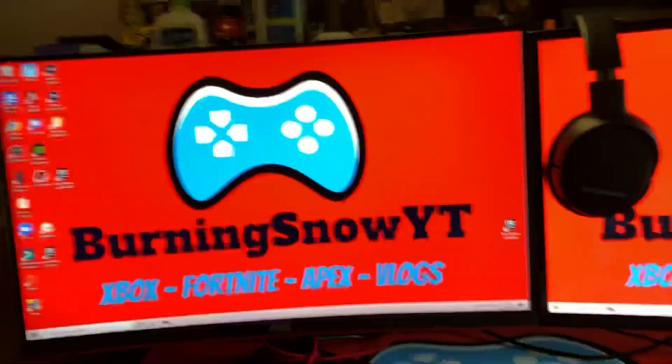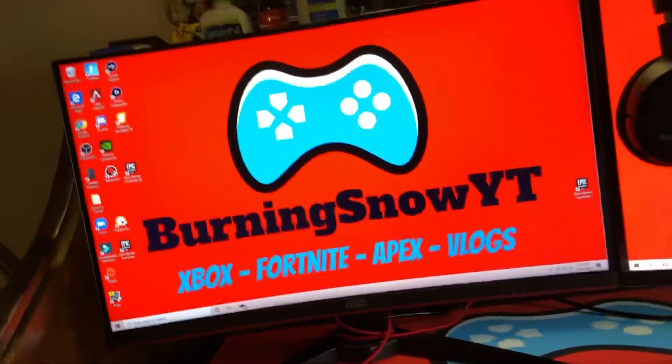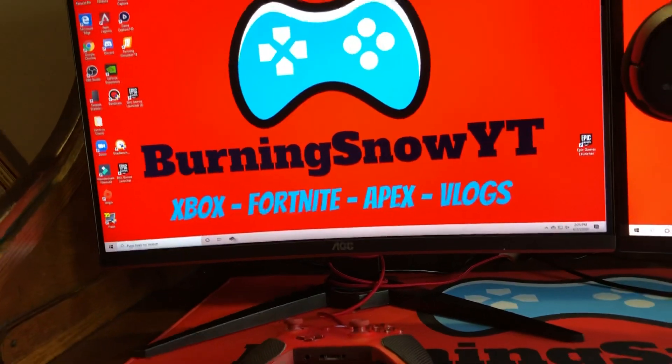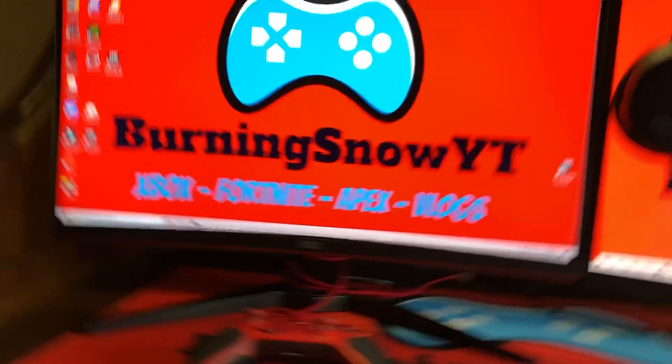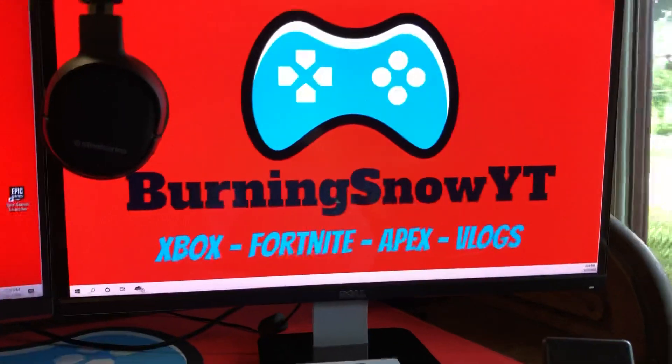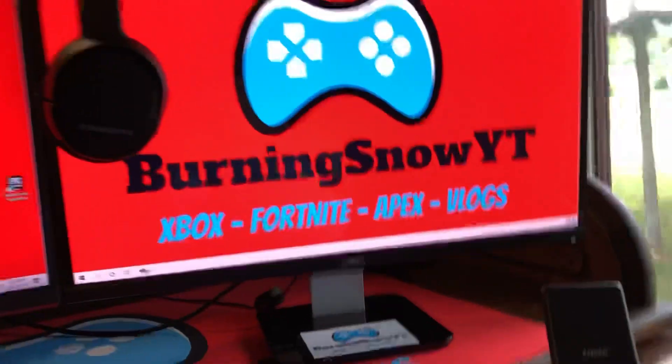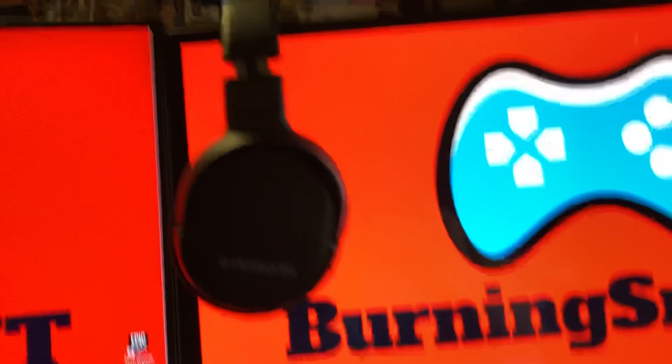We have the 27-inch curved monitor — I think it's actually 26-inch — AOC, 1ms response rate, 144Hz. We also got the Dell second monitor; don't know the specs but it's hot. And we got the SteelSeries headset.